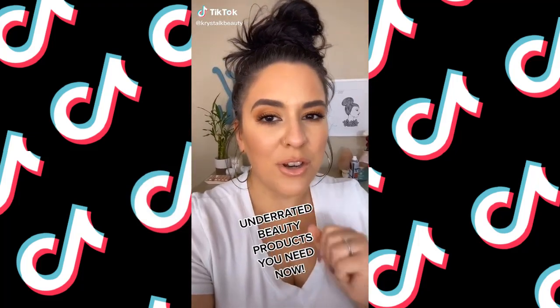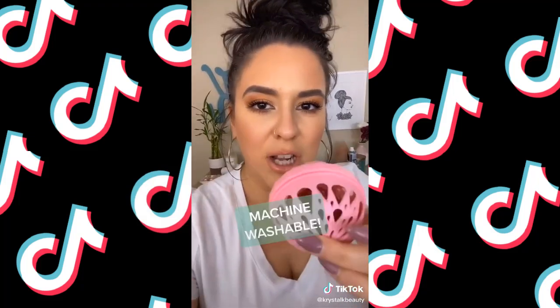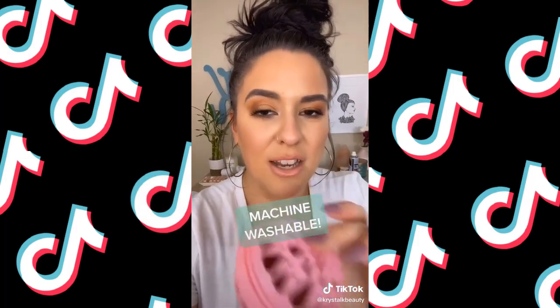Underrated beauty products you didn't know you needed, part two. Leading the pack is this sponge from Makeup Eraser — it is ten times better than the Beauty Blender. It comes with a little ball thing so you can toss the sponge in and put it in your washer — yes, it is machine washable. Next, from IT Cosmetics, we have this foundation: 'Your Skin But Better' with skincare. I have worn this all day, eight-plus hours, it has not budged. It's lightweight but gives your skin a beautiful luminous finish.